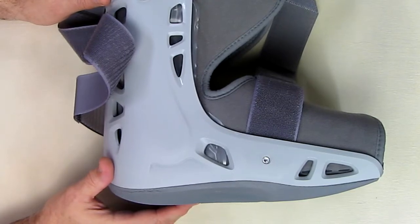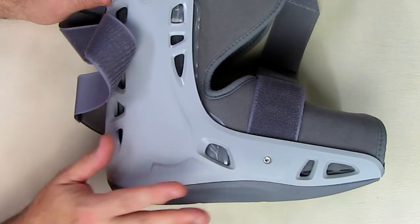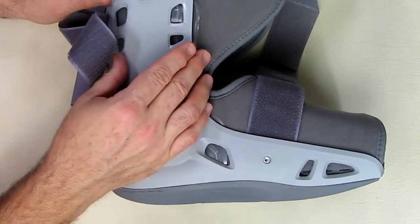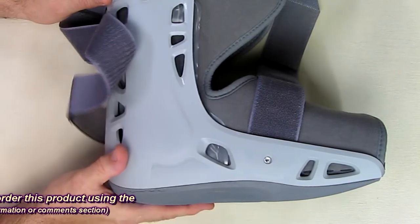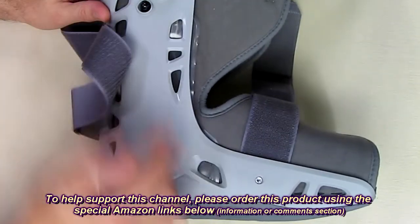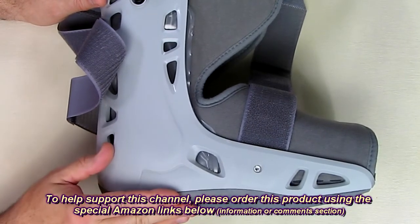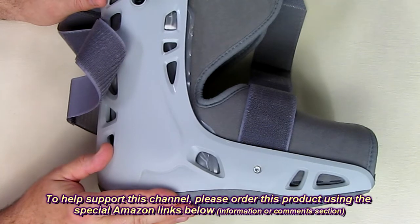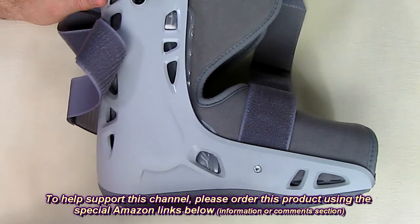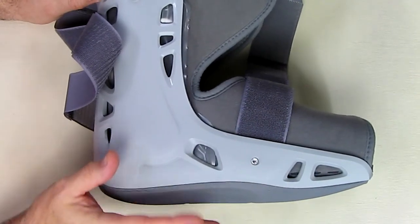After wearing this for a week, I'll tell you what I think: I like it. Just don't over-pressurize it because it's going to put some pressure on your calves, so be conservative with that. You do get used to it. In terms of the stability that this gives you, it works really well. I'm type 2 diabetic and I have a foot ulcer right now on the bottom of my foot, and this is helping me to get that pressure off so that the diabetic ulcer can heal.